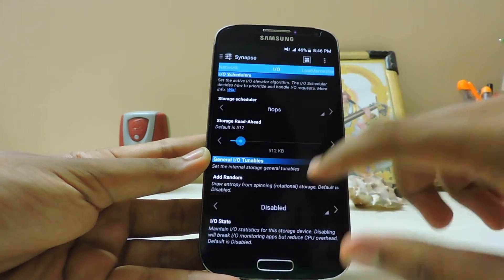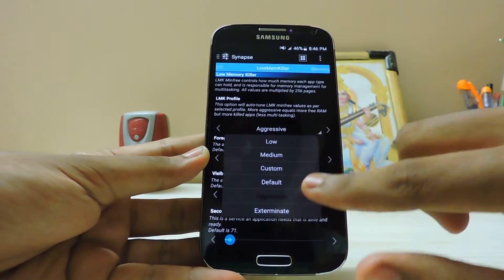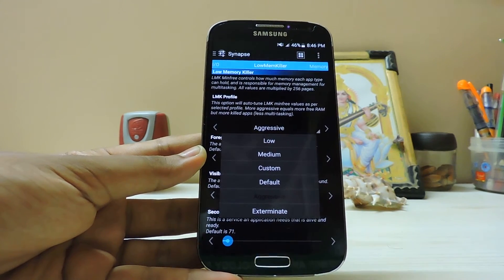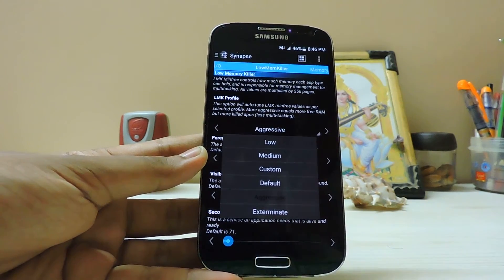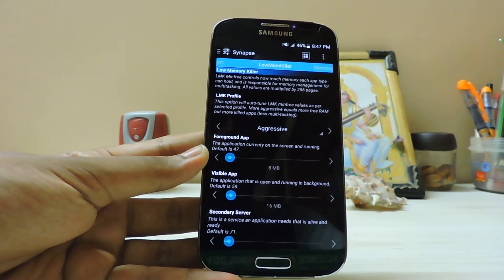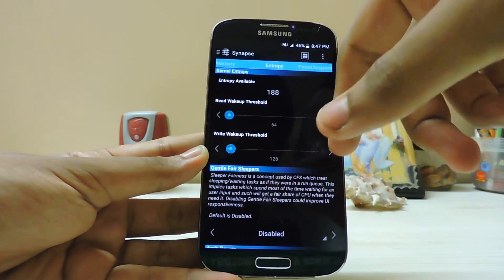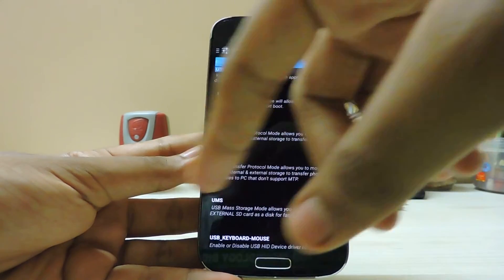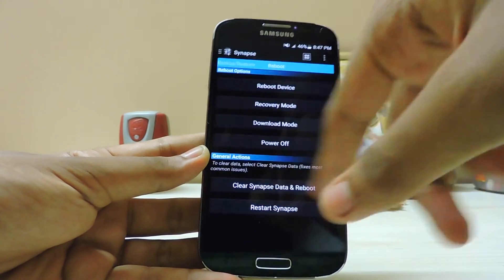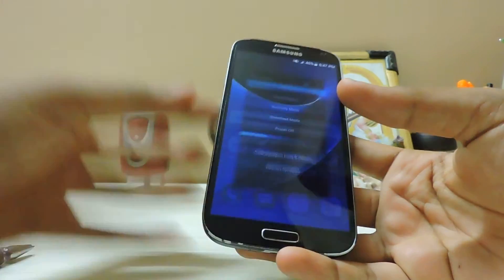I/O scheduler: I use the best one — don't mess with the other settings. Low memory kill: set to aggressive, not discriminate. If an app is below 200 KB it'll just get killed randomly, but overall performance will be much better. Memory, entropy, power suspend, USB: all default. Snap stopper: enabled. Backup and restore: nothing.